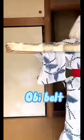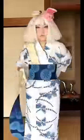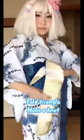Grab your obi — arms length. Starting with white means you'll end up with blue. Wrap around once or twice. Fold a triangle and make a knot.